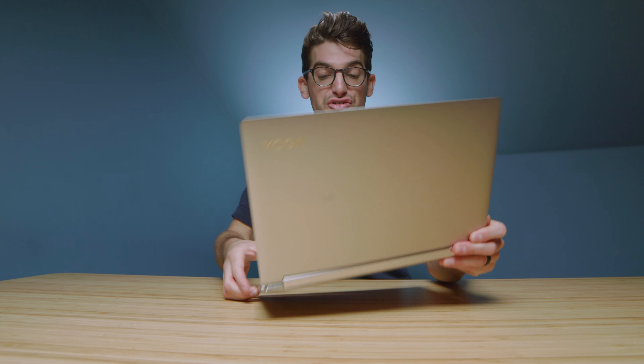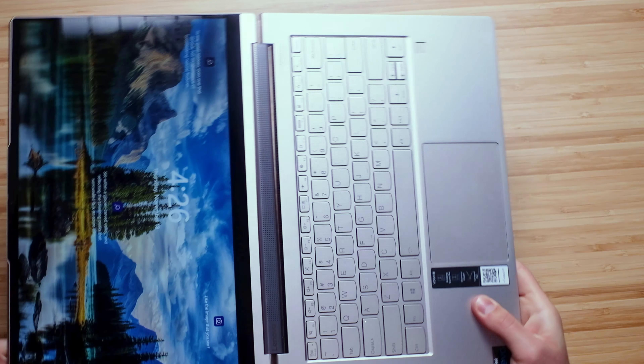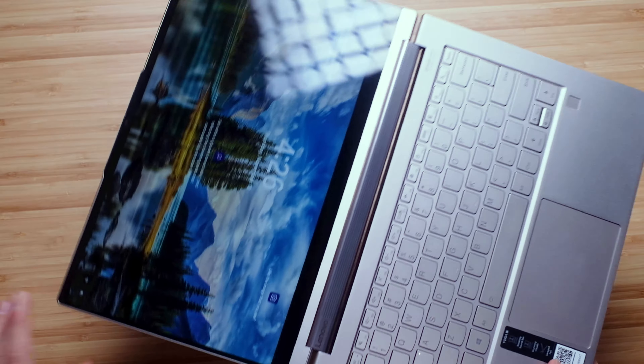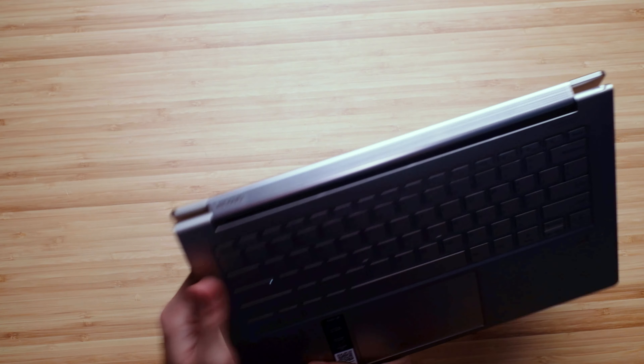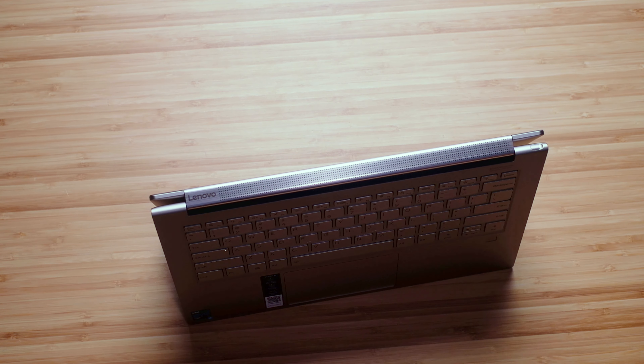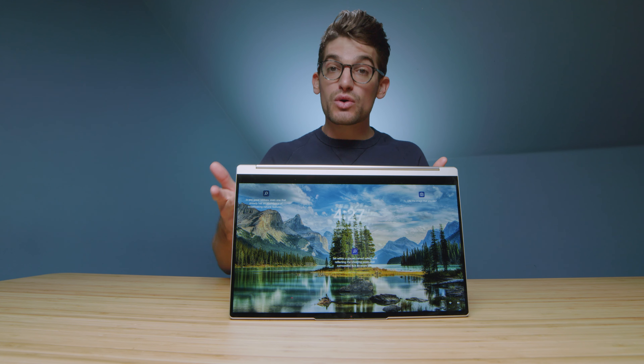Regarding the speaker, you have a speaker bar that runs between the keyboard deck and the screen. It actually rotates with the screen as you go into presentation mode, so the speakers don't end up on the backside of the chassis pointing away from you. Here's a quick audio sample of the speaker in use — it's really nice, especially for a 14-inch laptop, as normally you don't have incredible audio experiences on these smaller laptops.